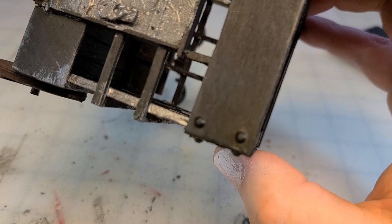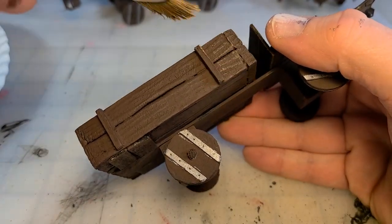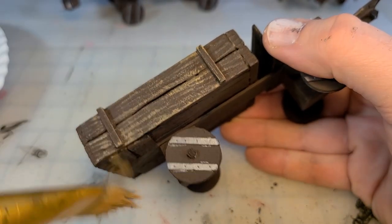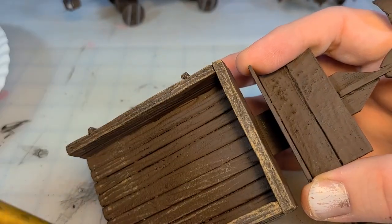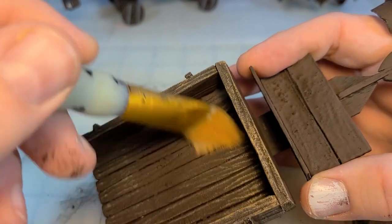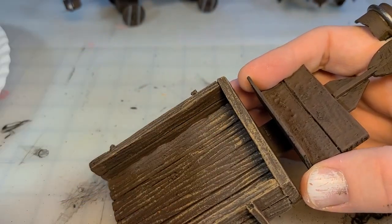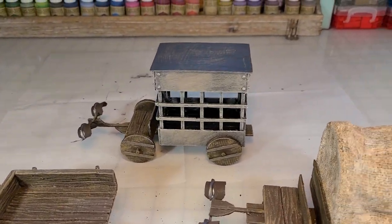To finish everything off, I go back with Americana's honey brown and dry brush the wood to really make that wood grain pop. This really sells the fact that these are wooden wagons. Then with the vanilla ice cream I dry brush the edges of the prison cart and it looks pretty good. Here's all three — I hope you like them.